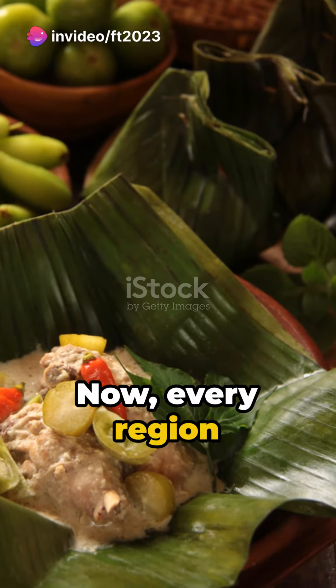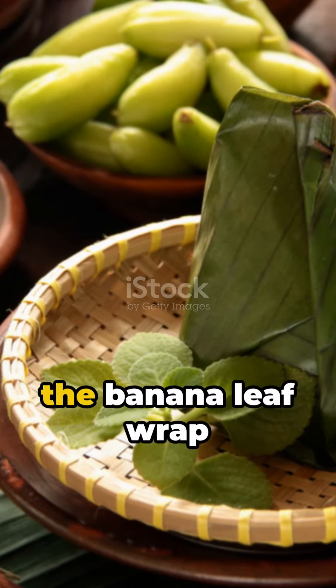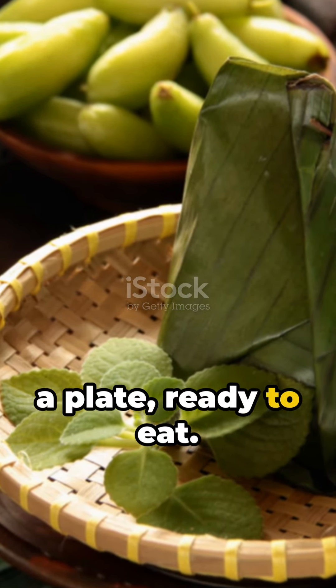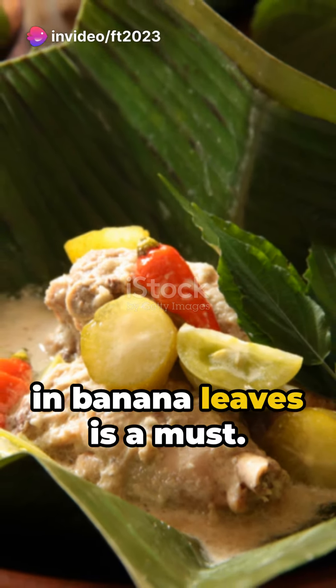Every region has its twist. In Pekalongan, for instance, they forego the banana leaf wrap and serve the dish on a plate, ready to eat. Compare that to Demak, where wrapping in banana leaves is a must.